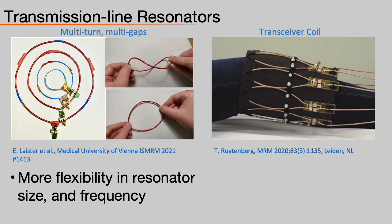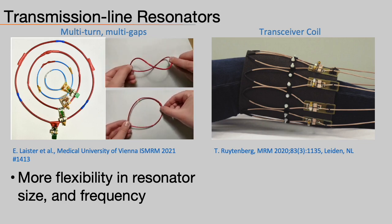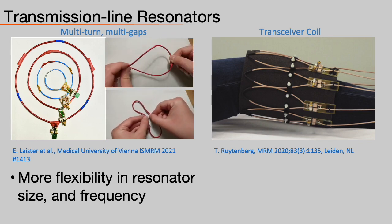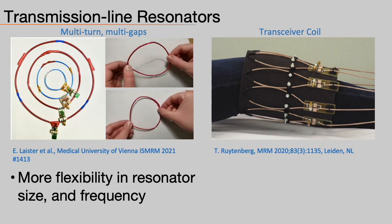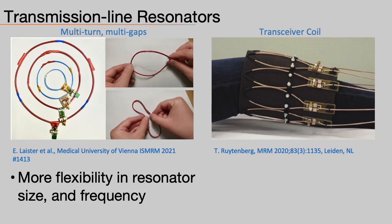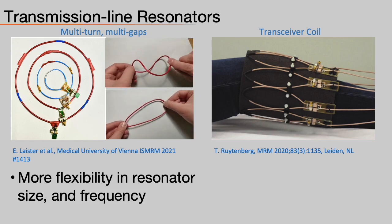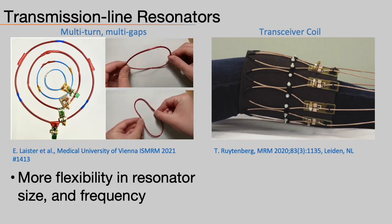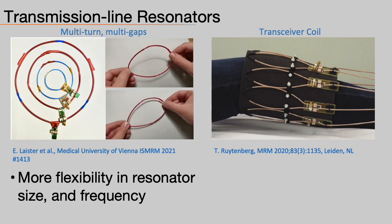Coaxial resonators are all the rage now, and rightfully so. On the left, work from Vienna implemented multi-turn, multi-gap resonators to provide more flexibility in frequency and size — the elements are indeed very, very flexible. On the right is work from Leiden, showing a transmit-receive coaxial array using shielded coaxial transmission lines, demonstrating the possibility of using transmit as well for a flexible knee coil.